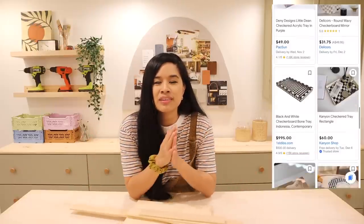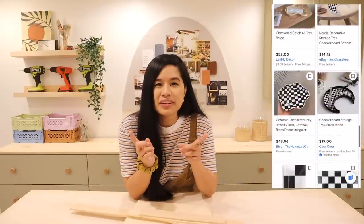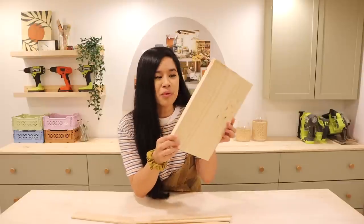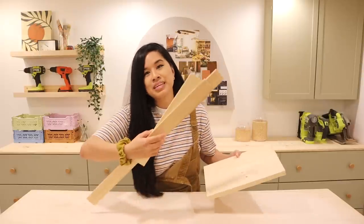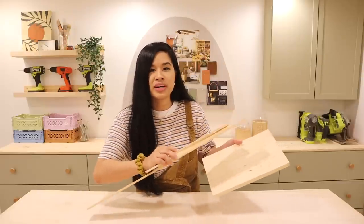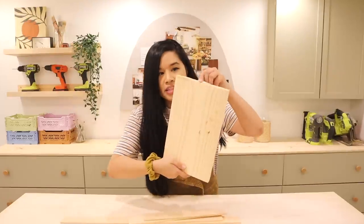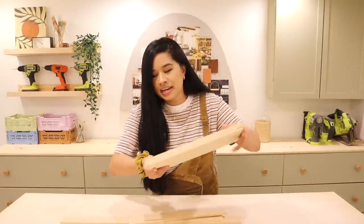Something that's been really trendy lately in interior design is checkerboard, and I just realized I don't have any checkerboard in my house at all — so today we're going to change that. I had this vision for a checkerboard tray, so I went online to see if there were any available. I was specifically looking for one that was wood and had the wavy checkerboard pattern, but I didn't find anything like that. So we are going to build our own using scrap wood from my lumber rack — a pine board and some pieces of trim for the lip of the tray.